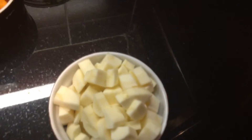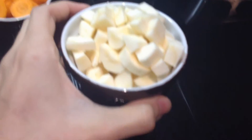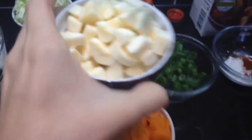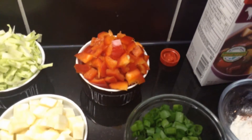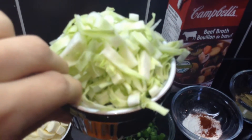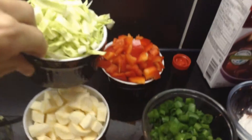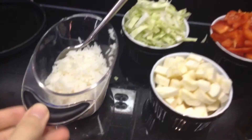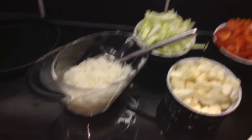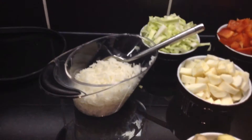I got one parsnip or half a cup of parsnip, I got one red bell pepper, and I got two leaves of green cabbage, shredded. As well as I got a quarter of a cup before it was cooked of jasmine rice.